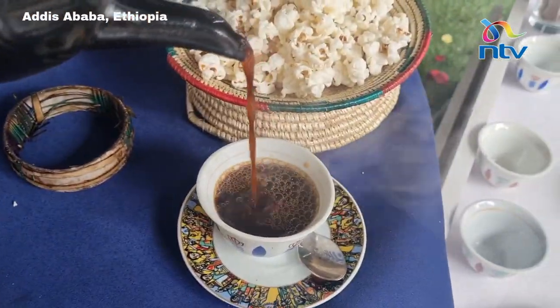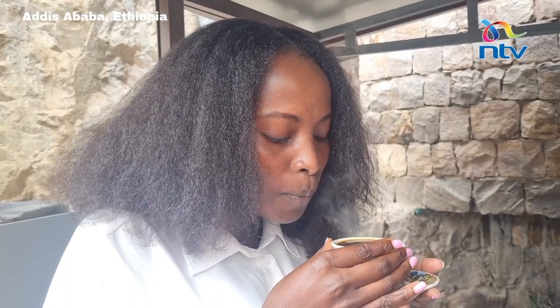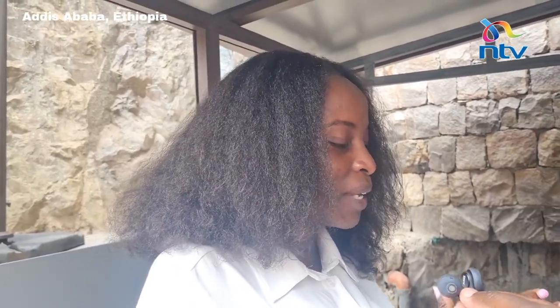There's a richness in the coffee. This is pure, pure coffee. I like coffee. This is what I should take in the morning — I'll have it without sugar. It has a nice taste.